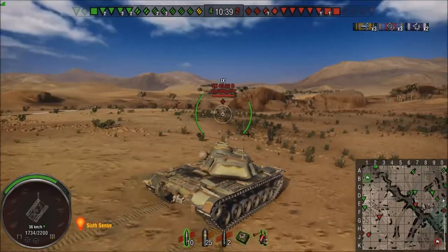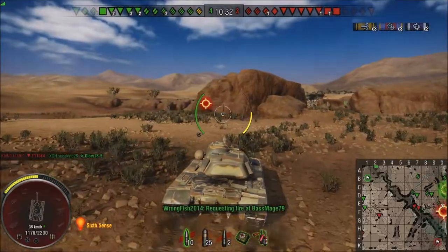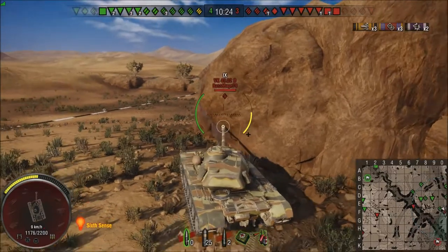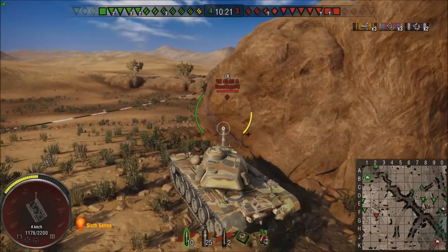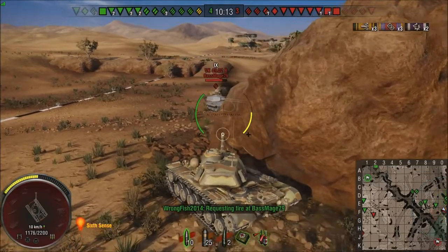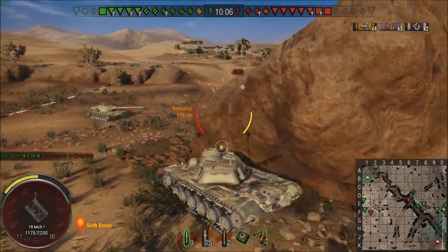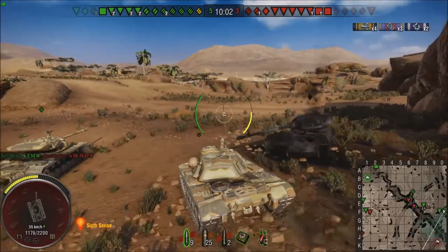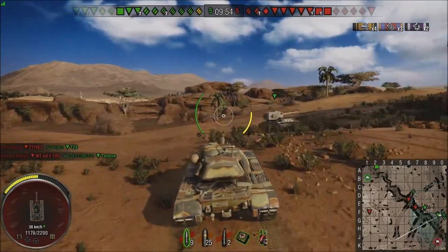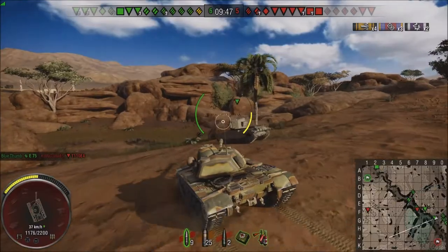I'm at a pretty rough angle for this Vickers and he gets a shot to pen at a stupid angle. I get a little salty, then I'm like, alright, time to pay him back. We're safe from arty at the rock, we don't have to worry about the two TDs, and we're just going to nose around the corner and wait for our backup coming in behind him. He's engaging the backup — time to go in. Put one in the side of him, 450, not bad. Then he goes down. Playing with teammates — I had his attention, I waited until somebody else took his attention, and then we roll in. You don't always have to get shot. Even in a heavy tank, you can wait for your teammates to come up and help.